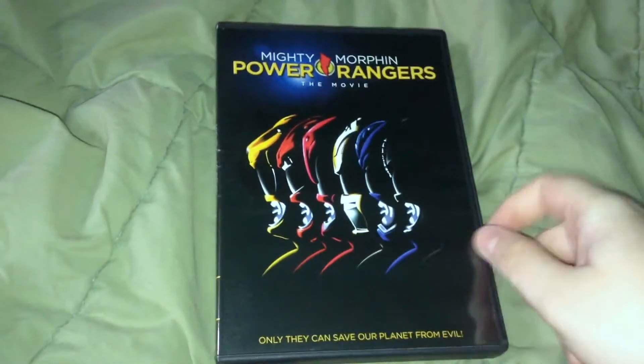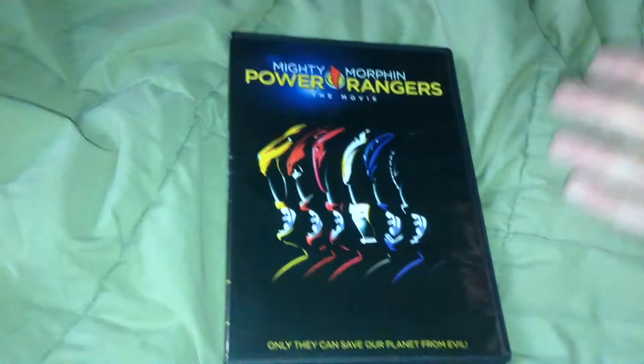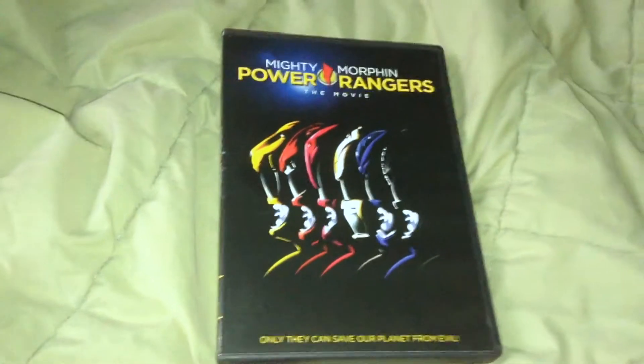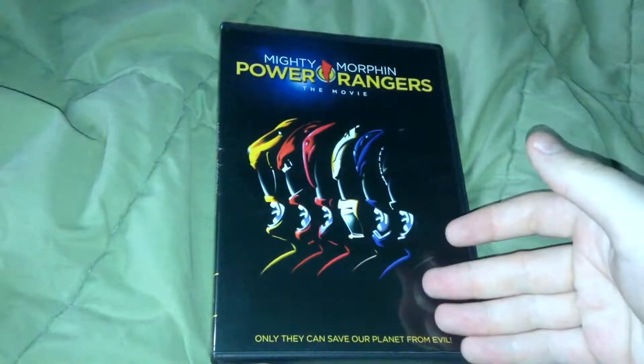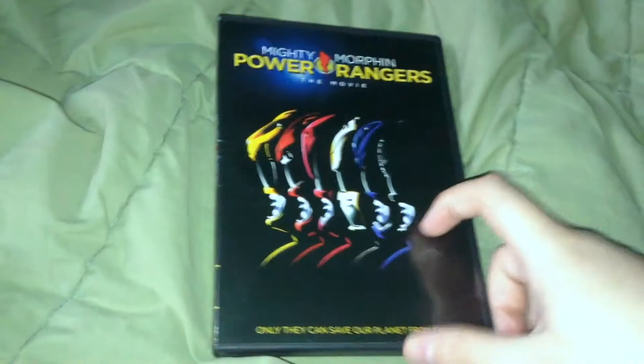Alright, hey people, it's Chase here, and I'm here to do a quick unboxing for you guys today of the Mighty Morphin Power Rangers the Movie DVD. They have not released a Blu-ray of it. I did an unboxing of this before — this is sort of a redo. And I have Turbo as well, I'm gonna be doing that.